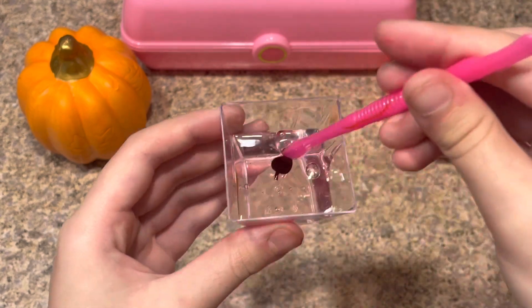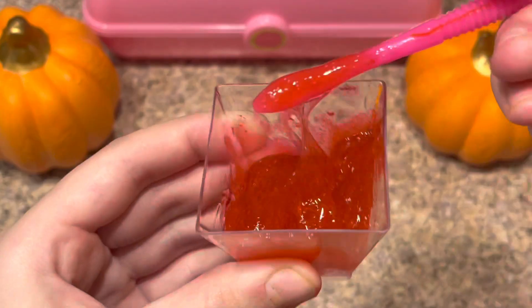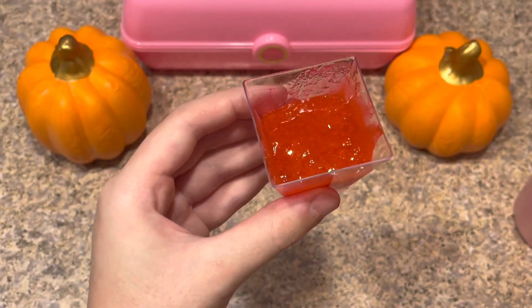Now I'm going to mix it up for about a minute to two minutes with the food coloring in here. Look how thick it's getting already! Okay, that's just enough mixing.